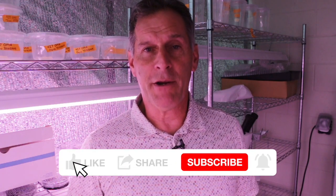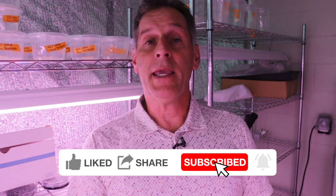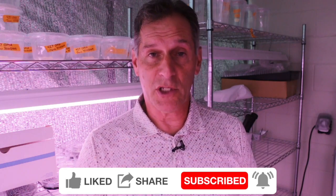Hi everyone, I'm the plant propagator and welcome to my channel. If you're interested in seeing more of my videos, it would help me out if you could click like, share, and subscribe. Today I am in the laboratory in southwest Florida, in the culture room.